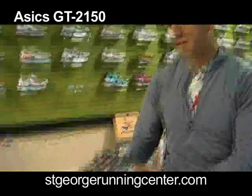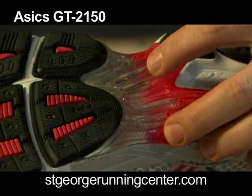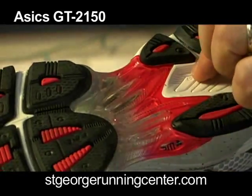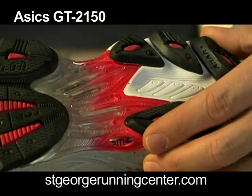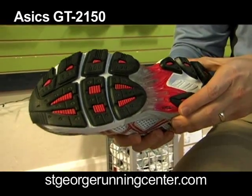What they've changed this year is the trussic. What they're trying to accomplish is just a little bit different ride, a little different stability in the midfoot portion of the shoe. The 2140 kind of came back just a little bit further through here — very slight. A lot of people won't notice it, but I've noticed it with my pair. It just provides a little bit smoother ride to the shoe.